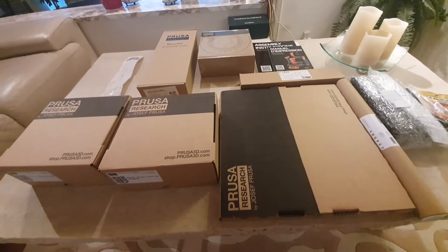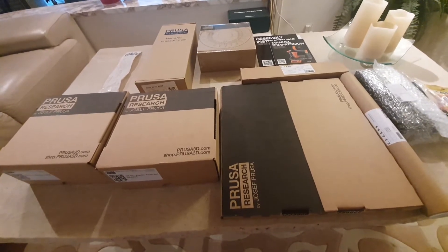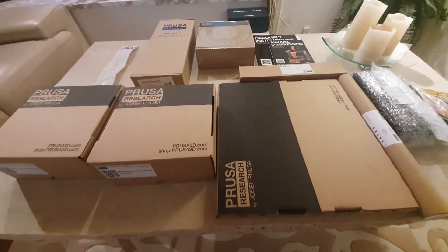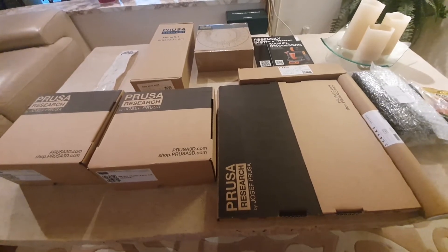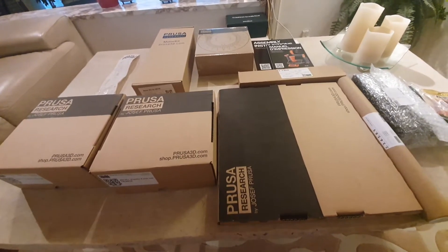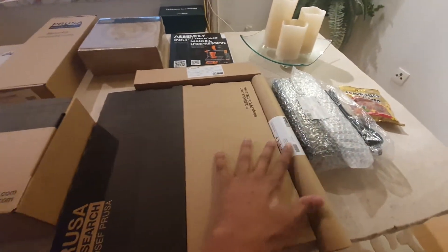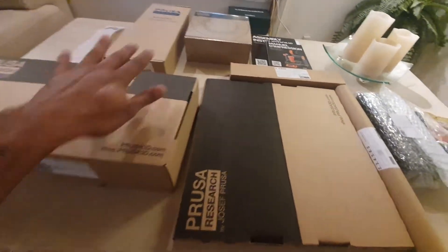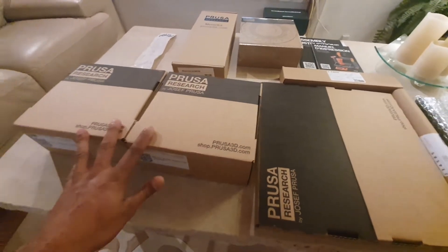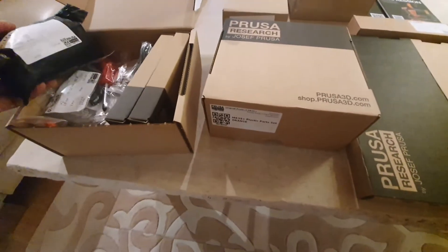It's a kit made by Prusa — their Mark 3, I think it's the 3S Plus, the latest version they have. This kit is a build-it-yourself kit and it should take between 4 to 10 hours depending on your dexterity. This is just a start video where I introduce all the parts. It comes with a power supply, the axes, the print boards, a roll of filament, the manuals, a motor kit, fasteners, and tools.